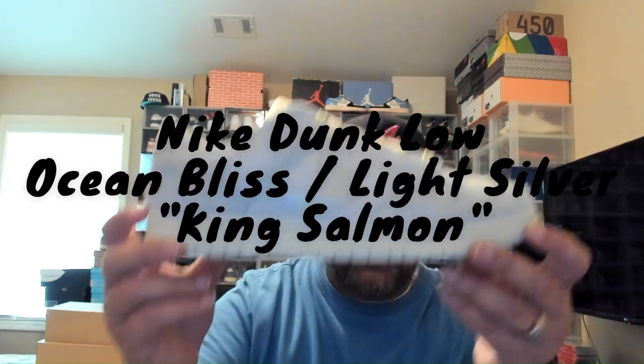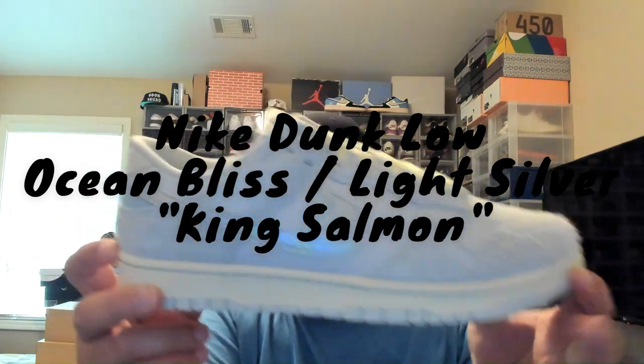Guys, they had two different colorways of this sneaker. This is the Nike Dunk Fishing Edition — I'm calling it that because they had the salmon. This is made to mimic a salmon color, inspired by King Salmon. The other one is actually inspired by Trout. I didn't care for the trout one, I didn't go after it. I did get exclusive access on the sneakers app — they did a little scratch thing on there and I actually hit. I had my pick of the trout or the salmon, and I went with the salmon because I think this is a much doper colorway.